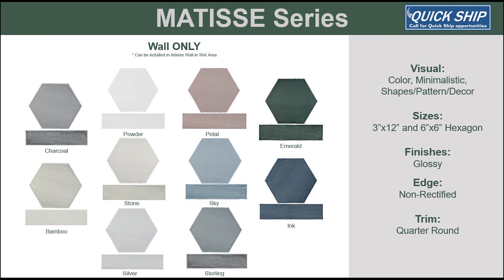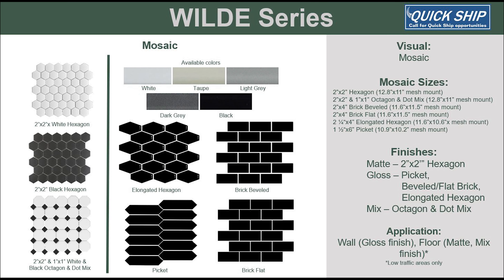We are excited to introduce Matisse into our hex wall tile family. The soft pastel colors are a welcome addition to our collection. The 3x12 bar tile is a nice alternate to the hex shape.